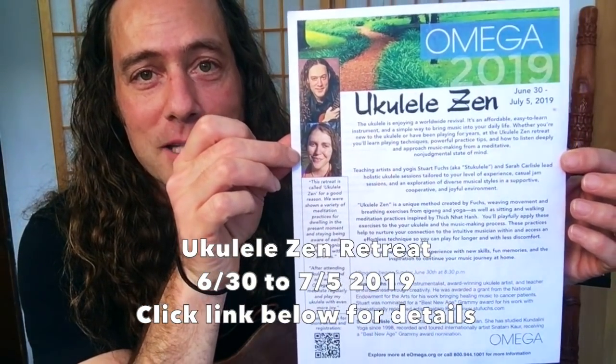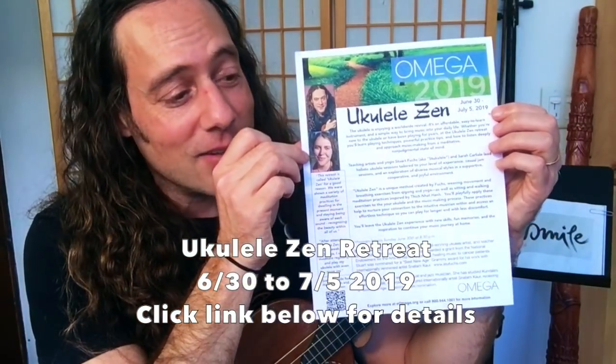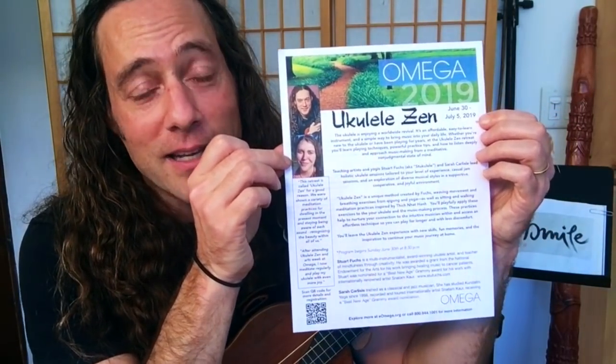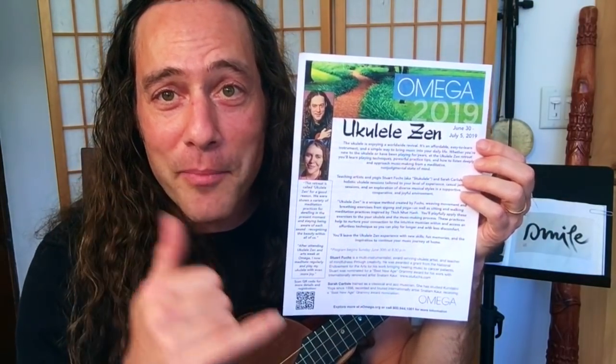The fourth annual Ukulele Zen retreat, June 30th through July 5th — five days of ukulele bliss. I hope you can make it because it is really, really a good time. Thanks so much for watching. Wishing you all the best.